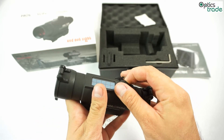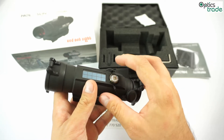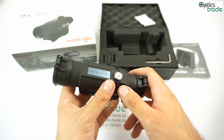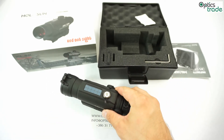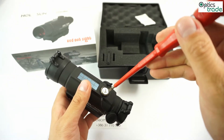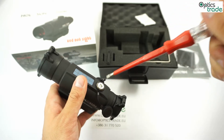The clicks — I forgot to mention earlier when I was showing you the turrets — they're 1/4 MOA per click at 100 meters, which is half an MOA, and they're very fine-tunable. I have a screwdriver here, so I can show you how audible they are. You can really fine-tune it, and it's great.